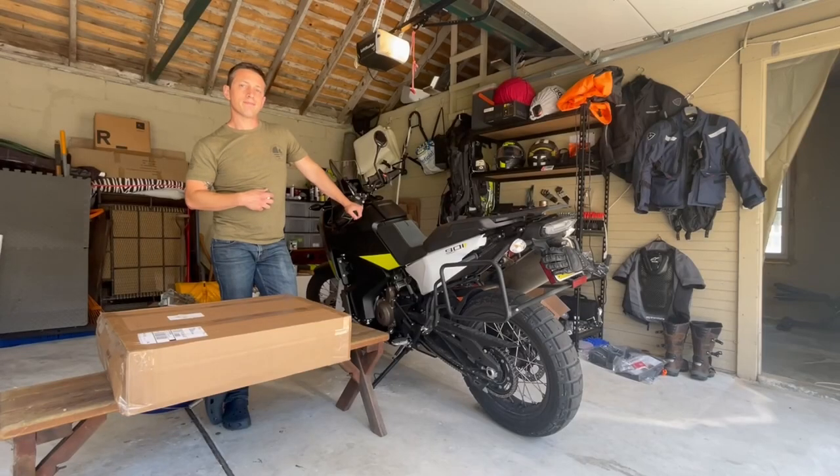Hey everyone, my name is Eli from ADV Hour. This is my Norden 901 and I'm going to give you a quick overview of the Mosco Moto Backcountry bags. They come in different sizes, but I got the two 25s for each side.